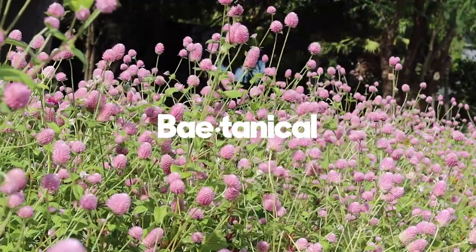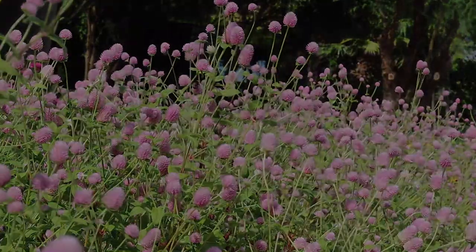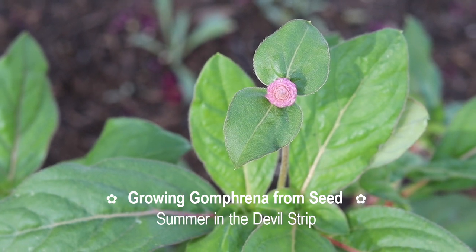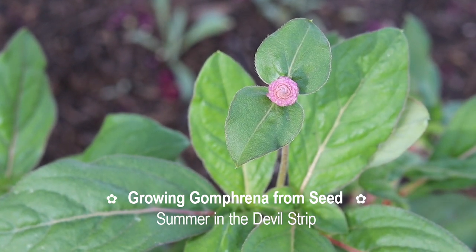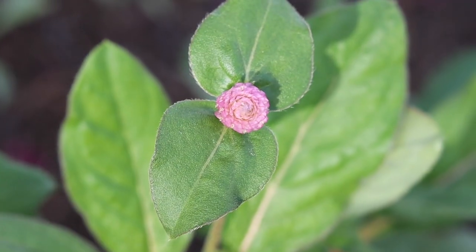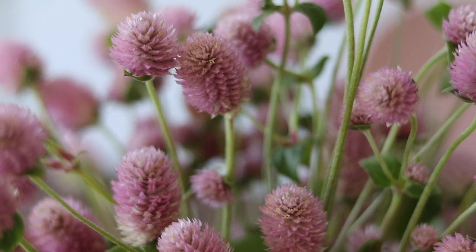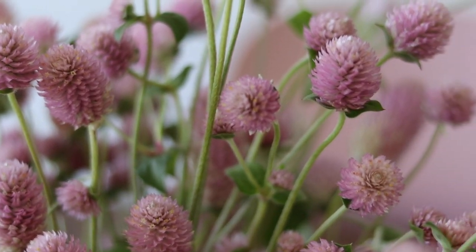Today's video is going to be about one of my most favorite heat-tolerant flowers, the Gomphrena. Gomphrena globosa, otherwise known as Globe Amaranth, is going to be one of your go-to plants, especially if you live in hot or dry climates. I'm going to show you a complete growth cycle for them, including their value as a cut flower and as a dried flower.